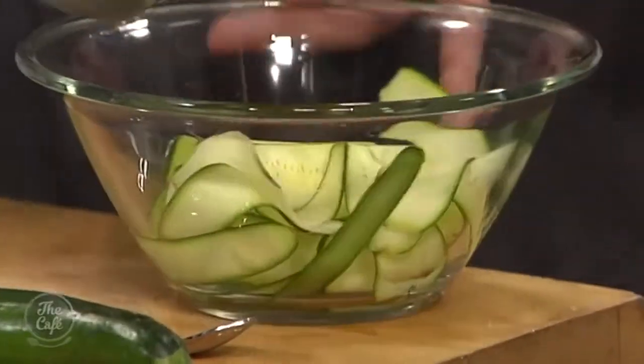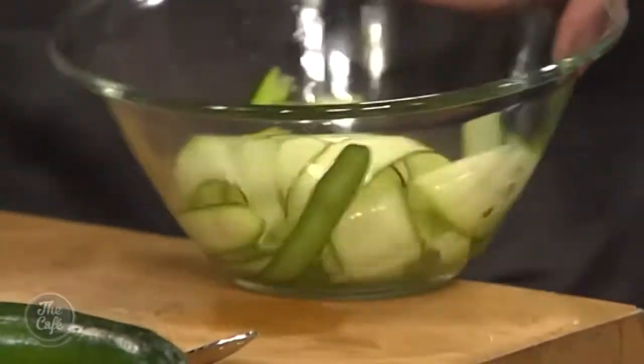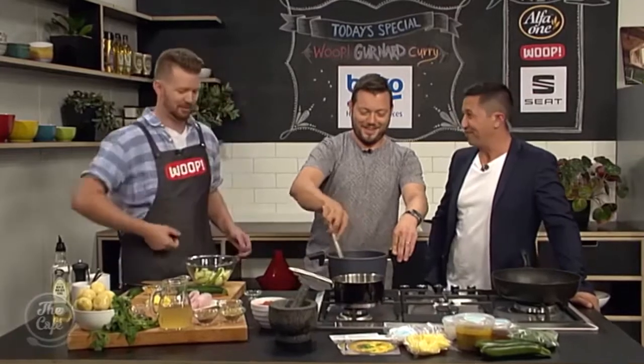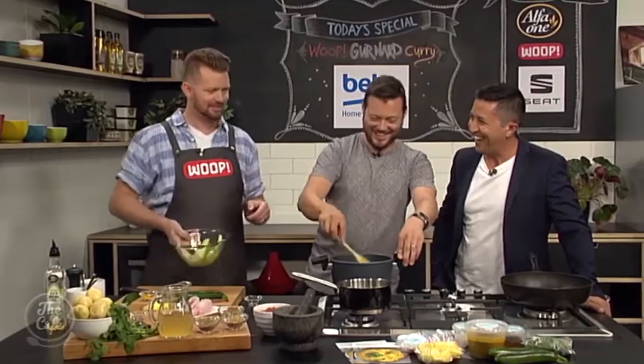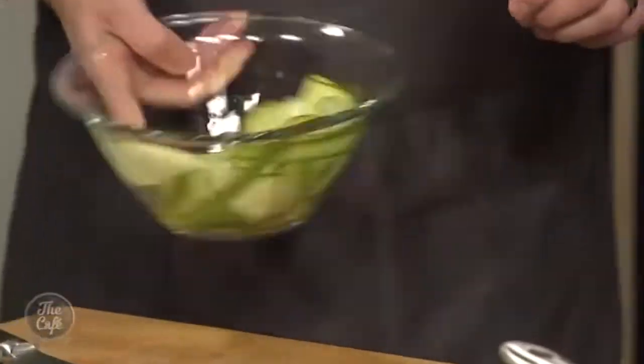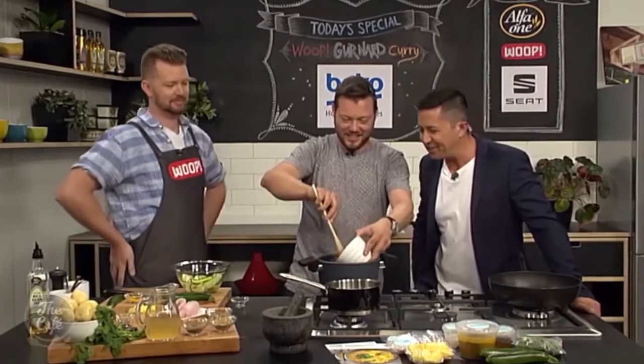We used to work together — Fraser used to work for Mark at the food store. Good grief, did you work for Mark or did Mark work for you? We both worked. Sometimes. It's nice having us reunited on the telly again.